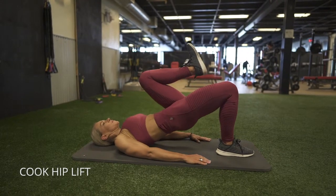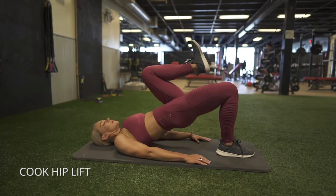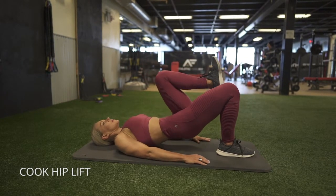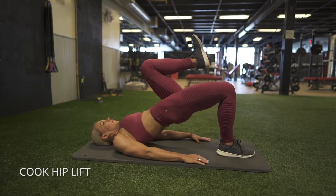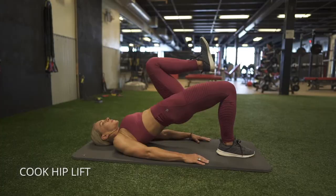This is called a cook hip lift — it's like a single leg glute bridge, except you're bringing that knee as close to your chest as possible. Think of your glutes as the only muscles working in your body here. Bring your heel nice and close to your butt, and then squeeze your glutes first until you get to the peak position.